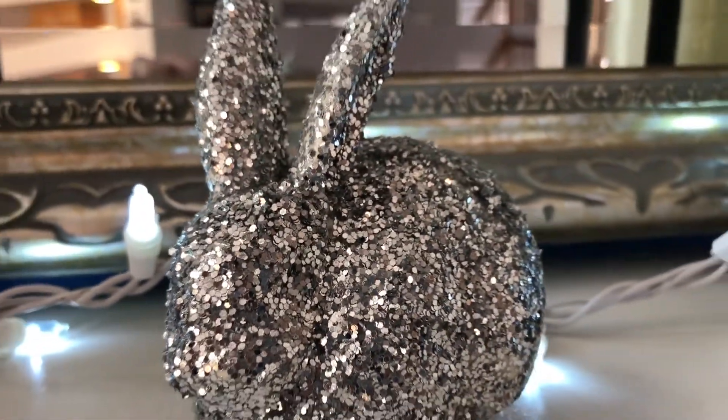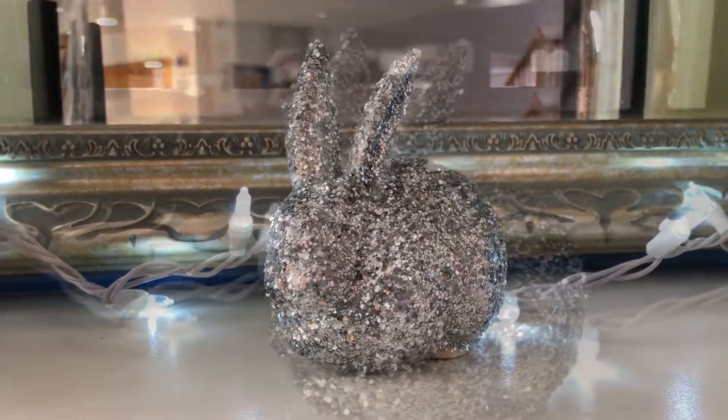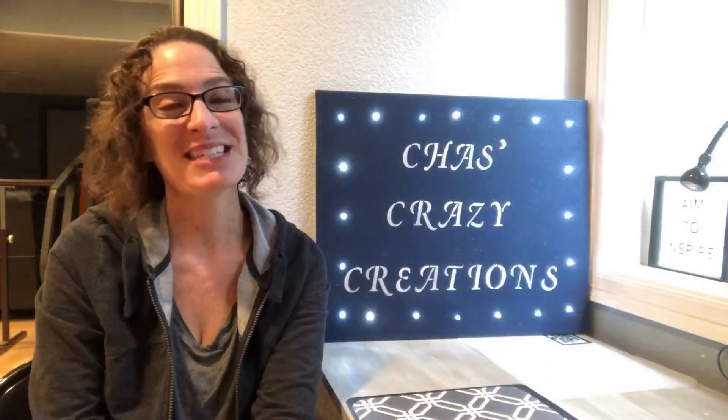I really loved how the bunny turned out. We call him our Disco Bunny. I hope this inspires you to take something old and give it new life again.